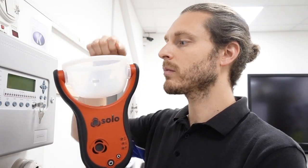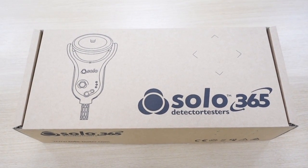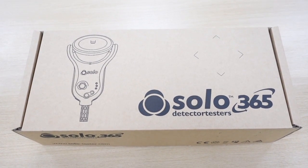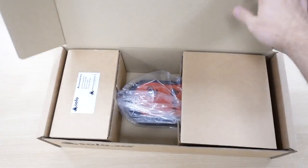Hello and welcome to my channel, Dan's the Engineer. I'm Dan Jackson, and today I've been given a present. This is the new Solo 365 fire alarm tester. The guys at Detector Testers have given this to me - they're called Detector Testers, though I've always known them as Solo. They have loads of different products. I'm going to put a link below to their website.